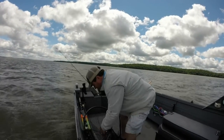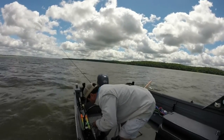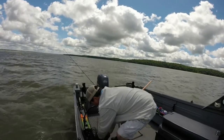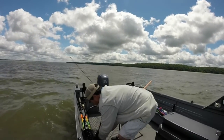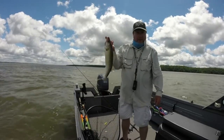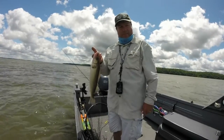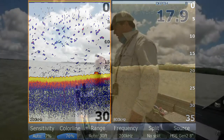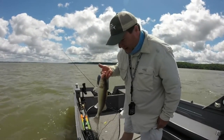Alright, what happened on this fish was — I'm spooning, and as you can tell I'm always looking at my screen, I keep looking back at my screen, and I saw a red lump on the bottom. So I pitched my spoon out, started spooning around the boat, and all of a sudden there was weight on it.